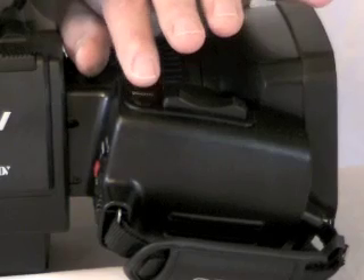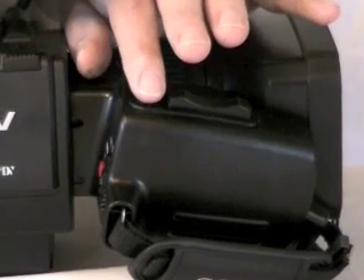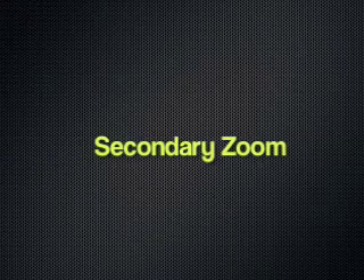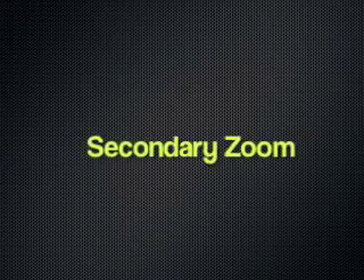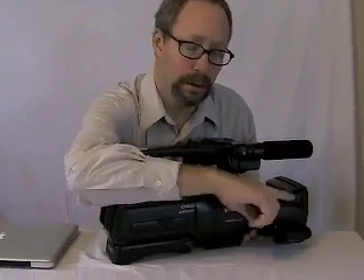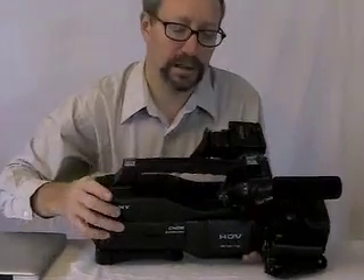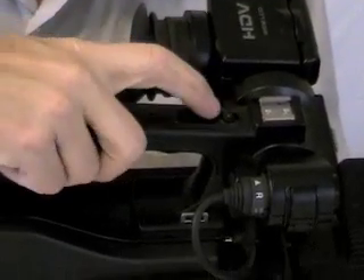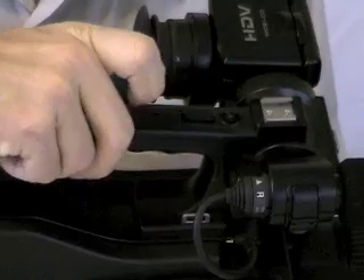There's also a photo button. If you just want to take a still photo, you press that button and it will record one shot. I also want to point out that there's a secondary system on top of the camera with zoom and record controls — you might use this if you had the camera on a tripod.